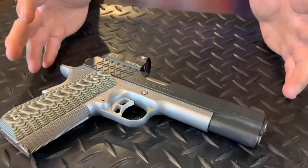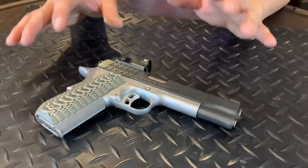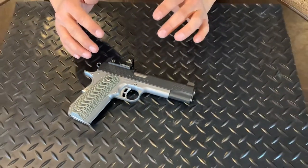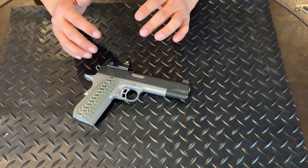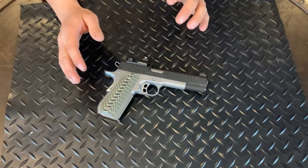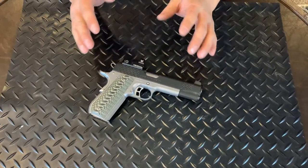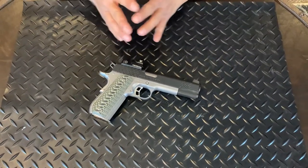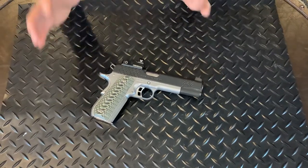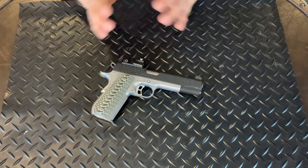It's a full-size gun — very accurate. With the red dot on this gun it shoots phenomenally. We had to dial the scope in maybe about four inches to the left at 20 yards. We sighted it in and it shoots perfectly fine. We were able to reach it out to 50 yards easy.